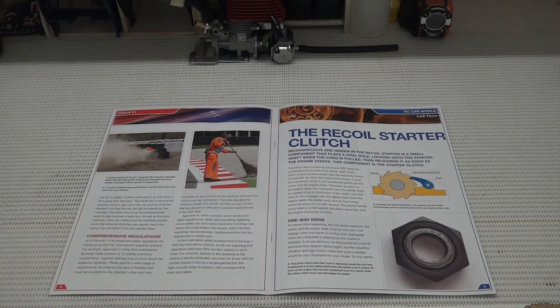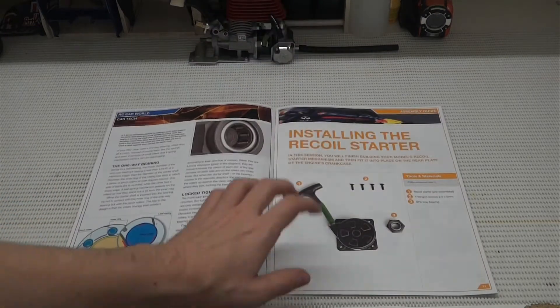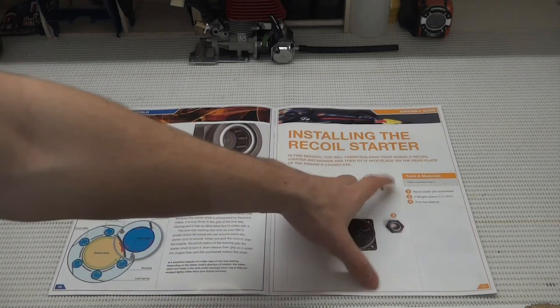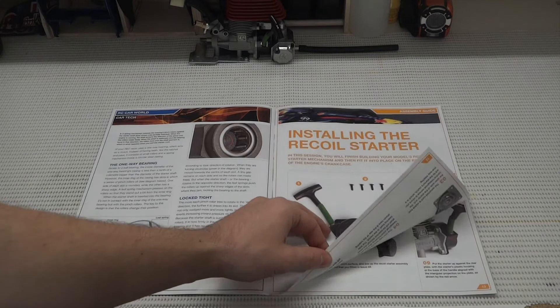This explains the one-way bearing that we'll be using in our recoil starter. And our parts for this week's issue: we have the recoil starter, four flanged screws, and our one-way bearing.